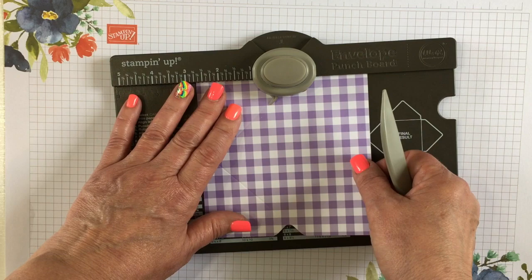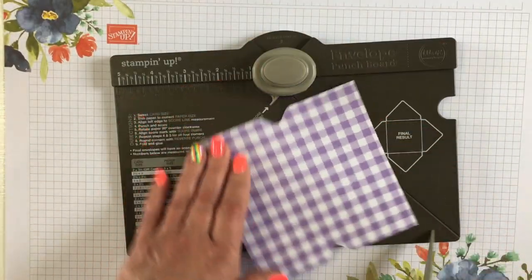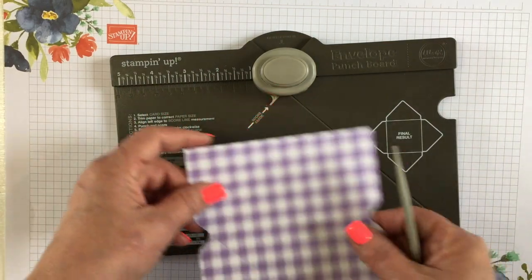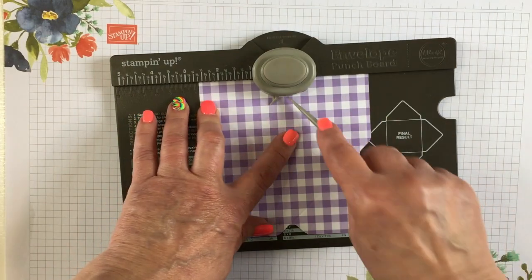Score line, line it up with the foot, punch and score. Repeat that two more times: score line, line up with the foot, punch and score.